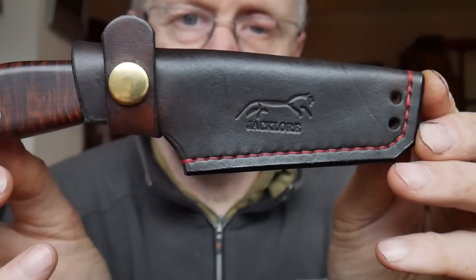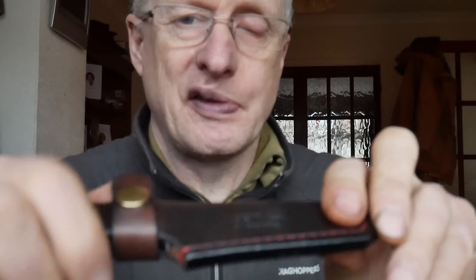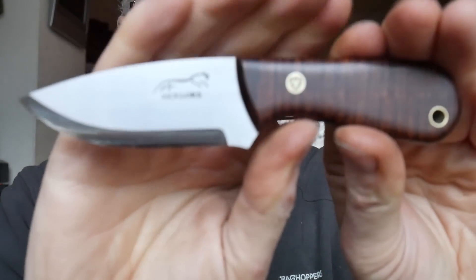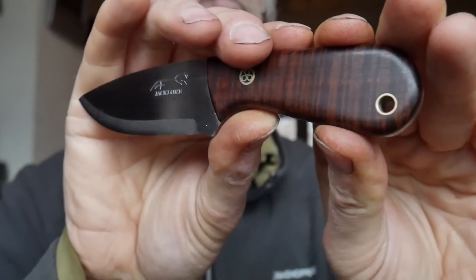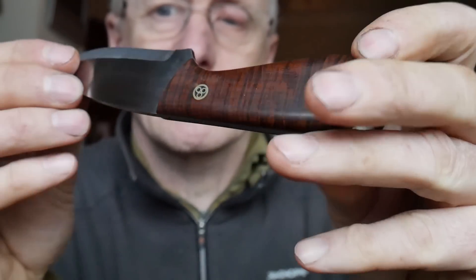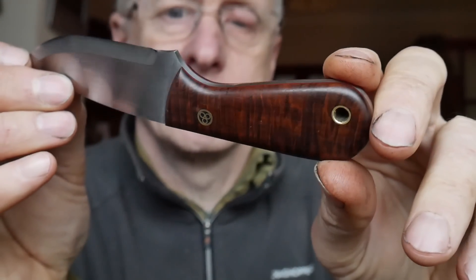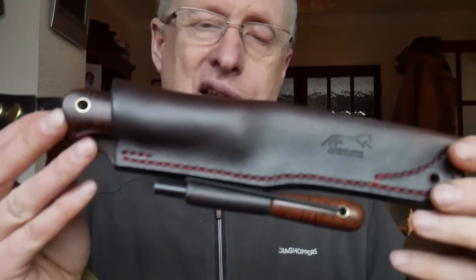Second one up is a wasp. There's the wasp, again with a little neck carry sheath. Let's get the camera to focus - there it goes. And this is ringed giddy wood. If I get the light right you can just see the rings in it, and the same on that side - ringed giddy wood, there you go.